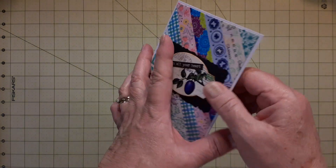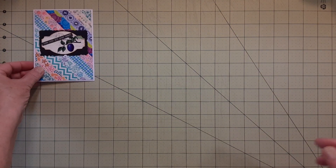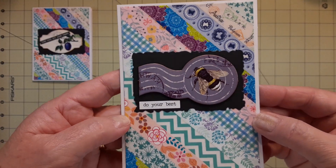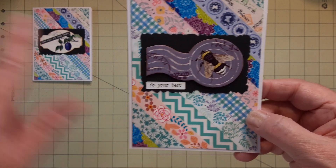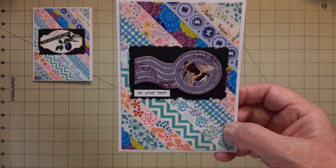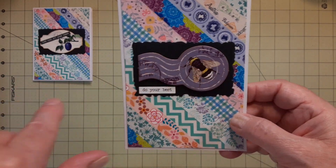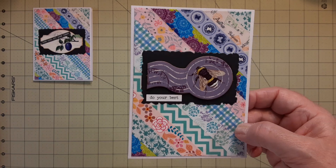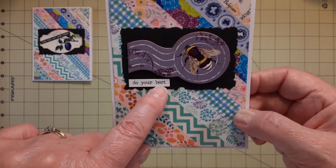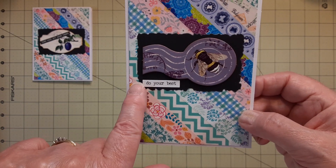I put my stamp on the back — I own it. This is the second one of those that I did. Same thing here: the rectangle that I cut out of a die cut set that I'd gotten from Allie, and one of those chipboard pieces from the same Three Birds set. This one says 'Do Your Best' and I put it in white because it was going on black.